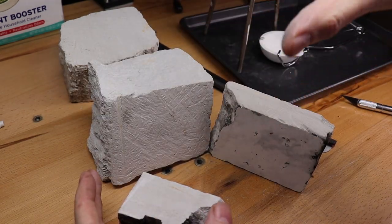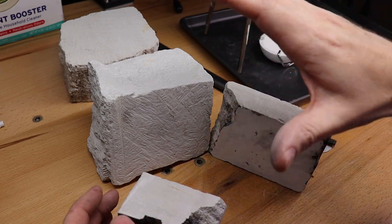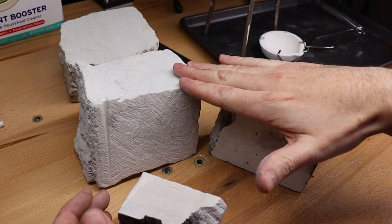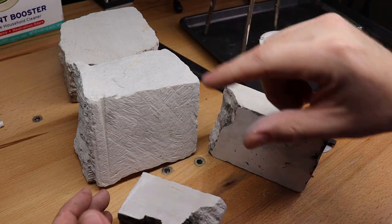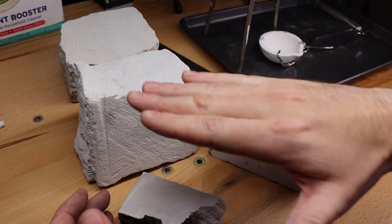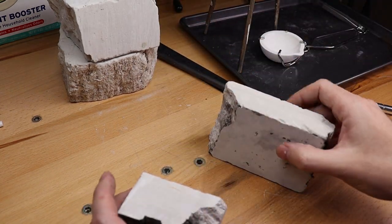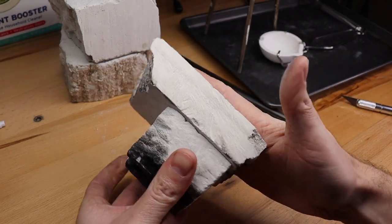When ordering tufa stone, it comes in raw chunks. You can ask them to cut it but there is a cutting charge, or you can get a saw to cut it yourself since it's very soft. You can technically use a hand saw but getting it perfectly flush is difficult. You also want a little bit of thickness — about 2 inches or so — so you don't have a super thin piece.